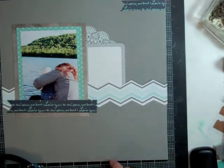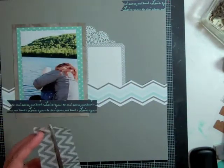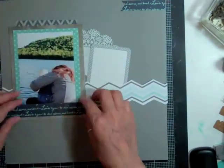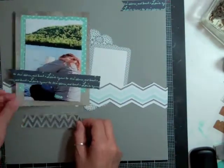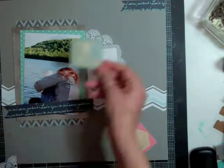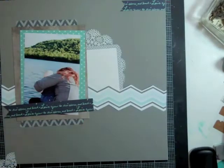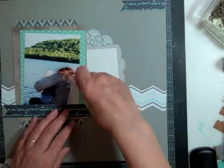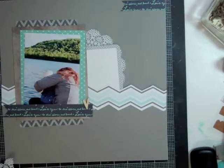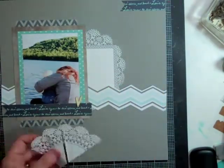And then I took one of my Project Life cards — I don't even know which collection it's from because it was just in my stash. But it was gray and white, so it matched the layout perfectly. And then I cut that washi tape in half and put some at the top and some at the bottom of the photo.